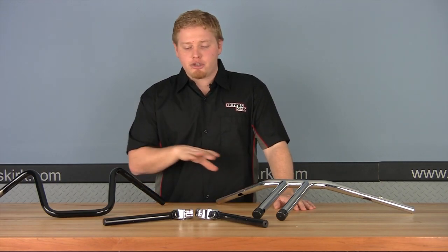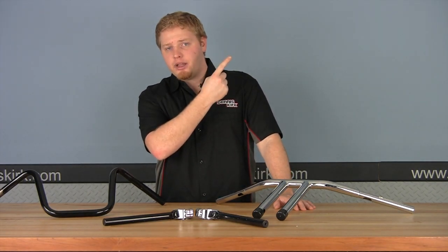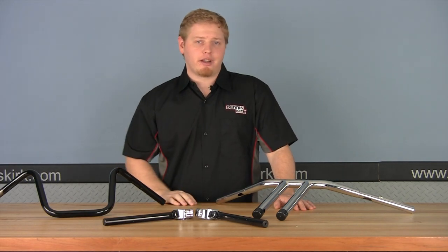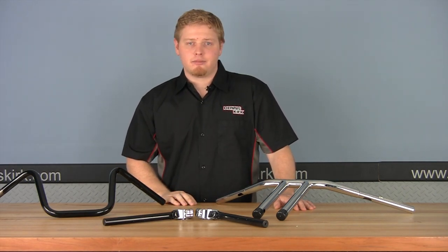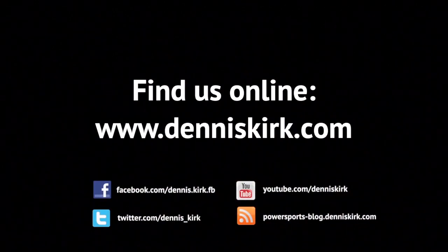This concludes part one on how to measure these three types of bars. Go ahead and watch video number two — click here to check it out — which will show you how to measure for custom bars on your motorcycle. For more information on the products featured here, head to our website at denniskirk.com.